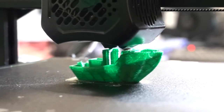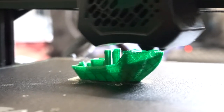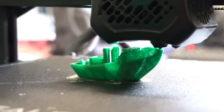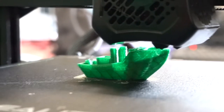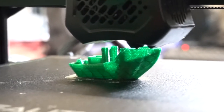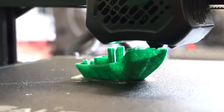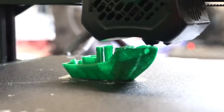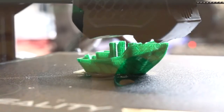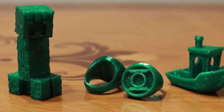PETG filaments can also come in these beautiful translucent colours to allow some light to pass through. I love printing with PETG because you can use pretty much the same printing settings as PLA, except for increasing the print nozzle temperature to a minimum of 230 degrees Celsius. However, if you want to paint your models, then you're probably better off using ABS, because paint doesn't stick really well to PETG.